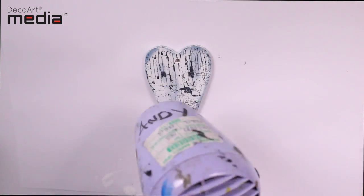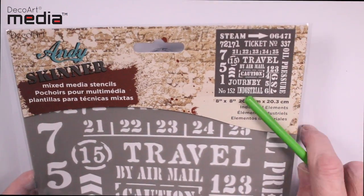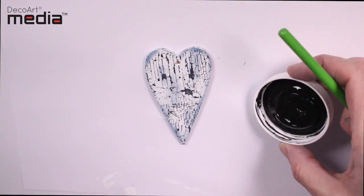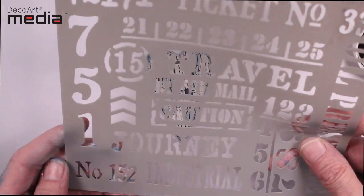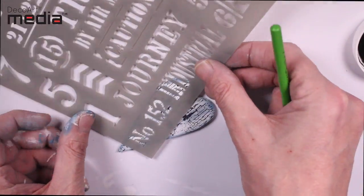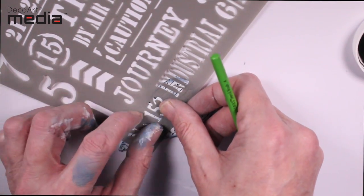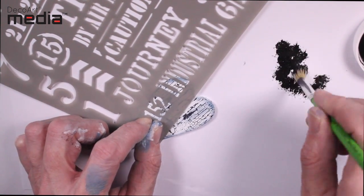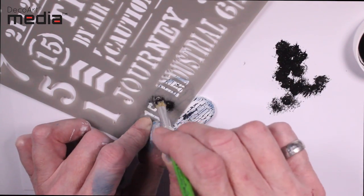I'm now going to dry this off before adding the next layer. Next I'm going to use the industrial elements stencil and use one of the elements off of it, and I'm going to be using black gesso to stencil. I load the tip of the stencil brush with the black gesso and then remove most of the paint onto a piece of paper — I find using this technique avoids any bleeding on the stencil and you'll end up with a nice crisp image.